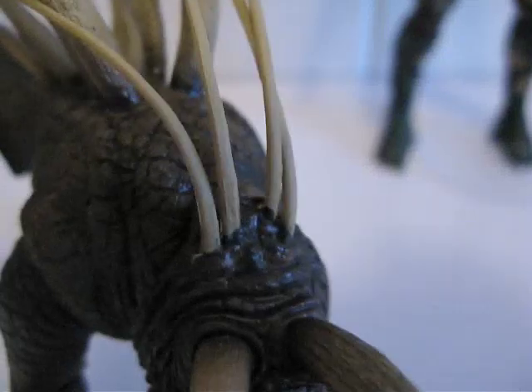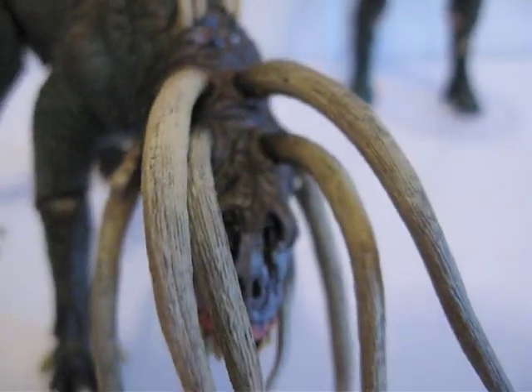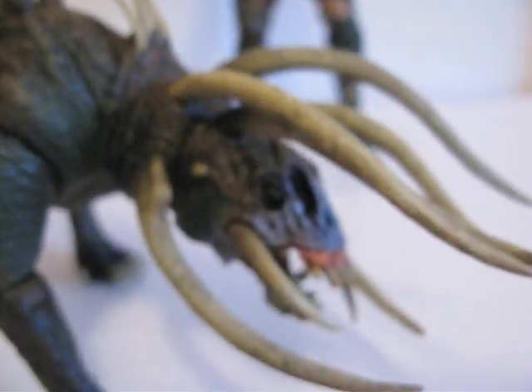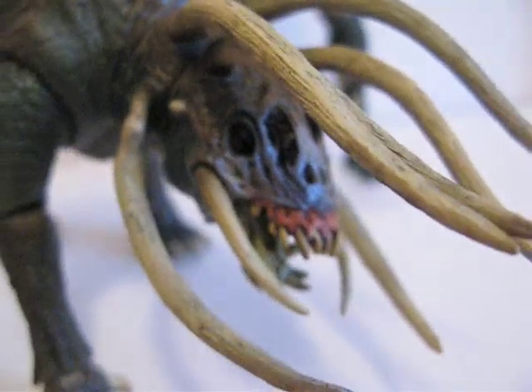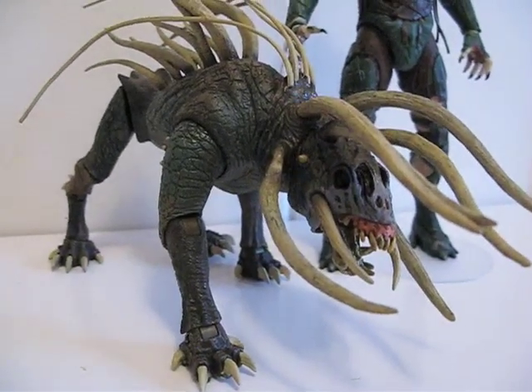For anyone wondering about these horns — all of them except for these four thin ones are made out of harder plastic, while those four thin ones are made out of softer rubber. So the hard plastic ones will snap, just like the tusk on the Tracker here — they will break, so be careful with them. When you get them at Toys R Us, make sure you look at them before you buy them because there might be broken horns. Keep an eye out for these. And yeah, there you go — there's the Hound. Thanks for watching.